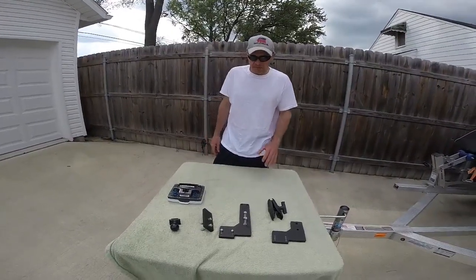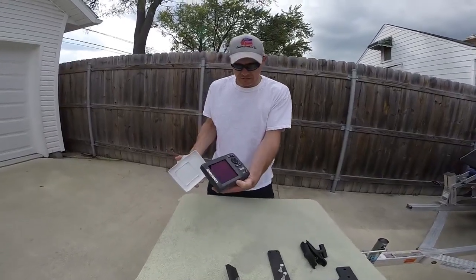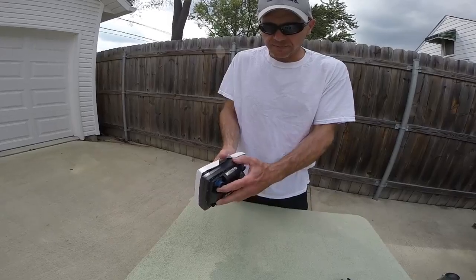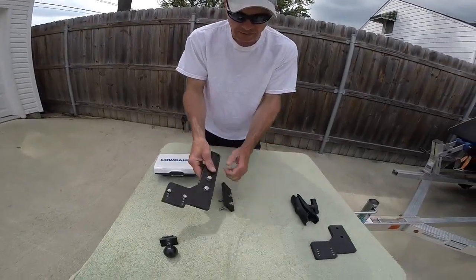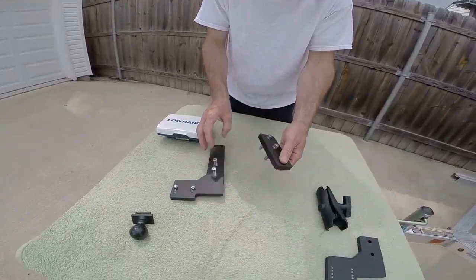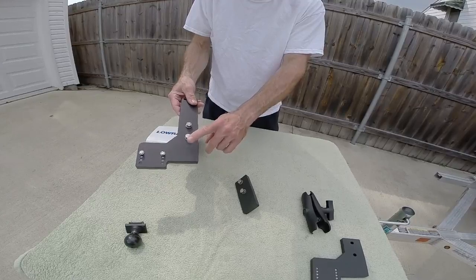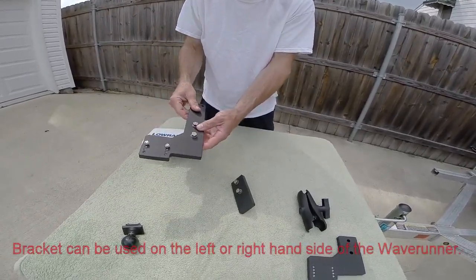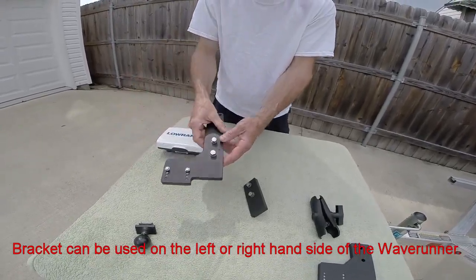These are some of the parts that I used for installing the fish finder. This is my Lowrance 5 inch fish finder unit — it's the Elite 5 Chirp. I have the cover for it. This is the bracket that I made to hold it on — special made and designed by me. This is the piece that is on the left side of the jet ski and this fits under the boarding step. I have four pairs of adjusting holes for the transducer so you can adjust the elevation up and down.